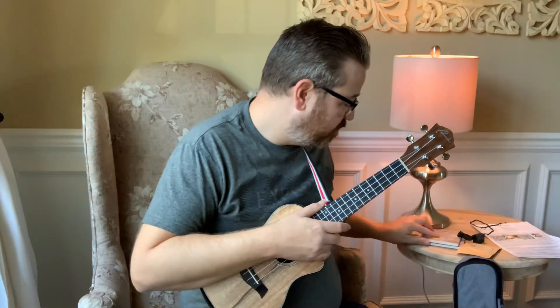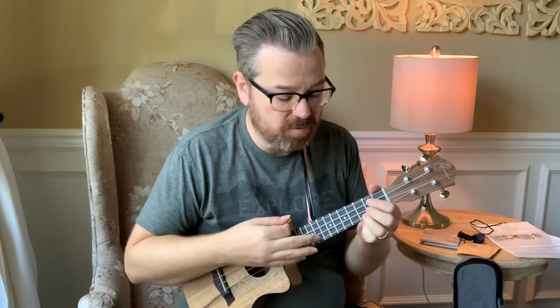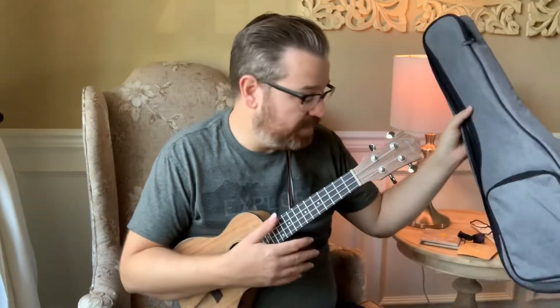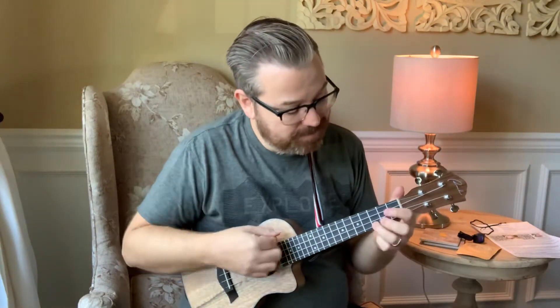It also comes with some guitar picks. If you use picks with a ukulele it's kind of bright sounding — it makes the strings a bit more bright — so that's up to you. It also comes with a carrying case, perfect for taking it to school or on a trip. It's easy to keep your ukulele from being damaged.